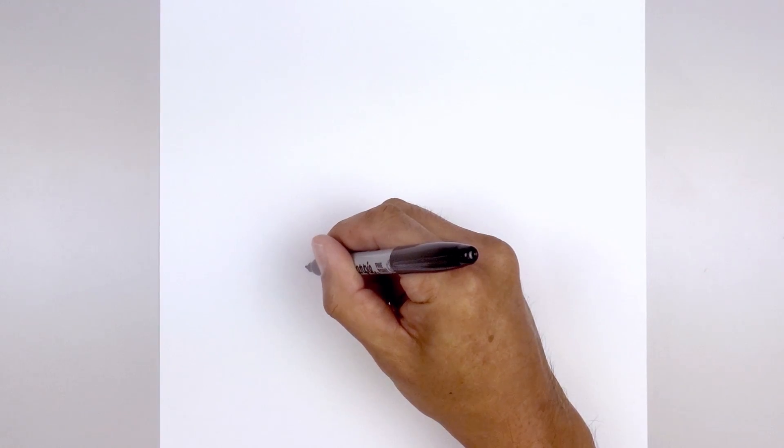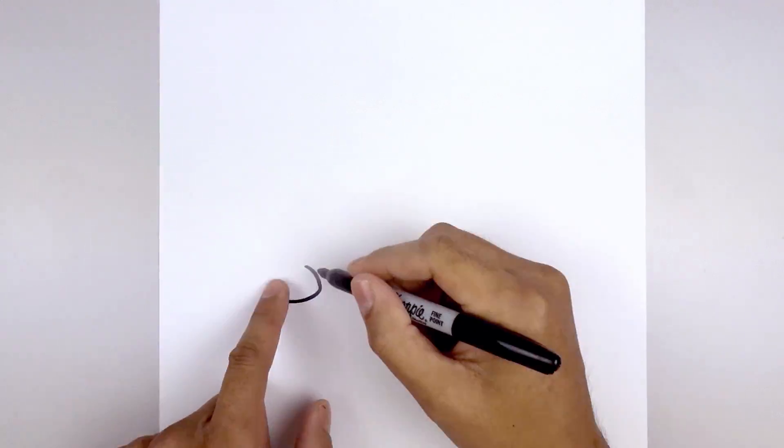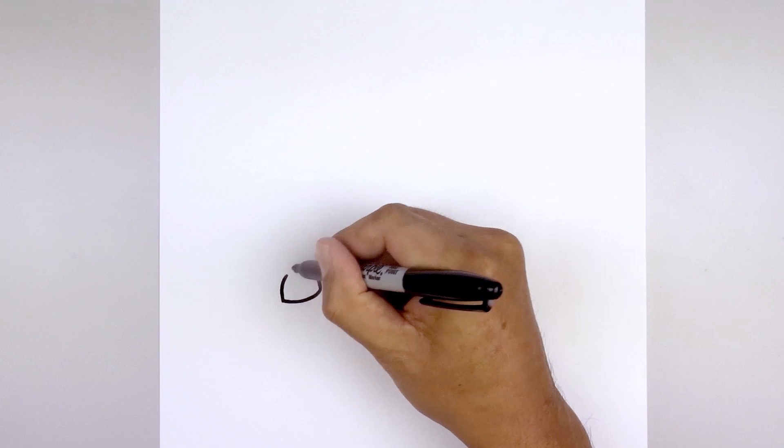Let's get started on the left side of our page with the bone. We'll start with a curve going in and then down. That's going to flatten off the bottom, coming down and then across towards the left, and then we'll just pull that back up, going up and then bending that in.